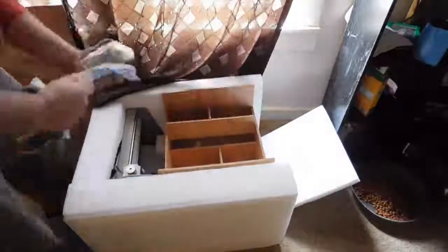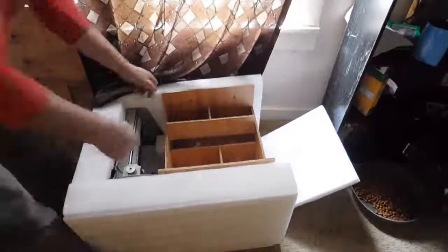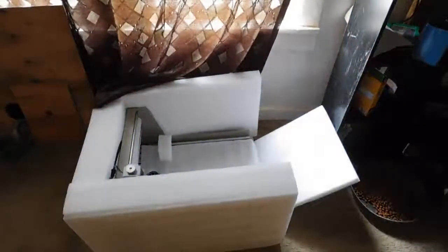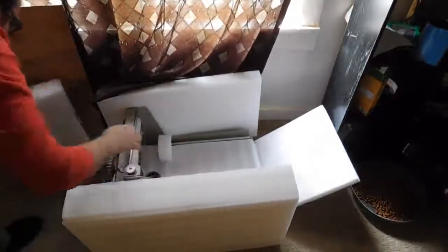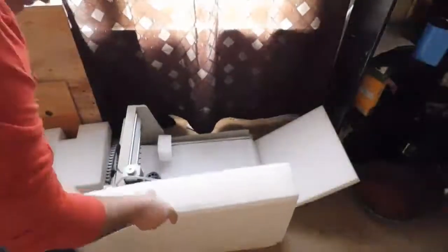It came with some hold-down clamps. I really wasn't too impressed with those — they do the job but they don't do it well. The bed size is about 400 millimeters by about 300 millimeters, which works out to just over 15 inches by about 11 and a quarter.